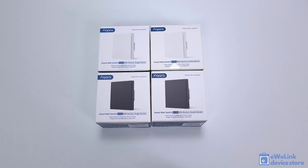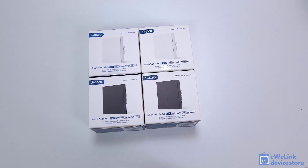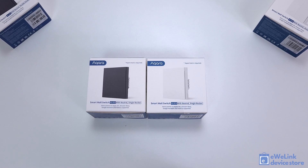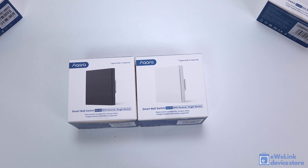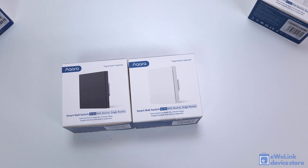Introducing the Aqara smart wall switch family, which includes both one-gang and two-gang switches, available in white and elegant dim gray. All switches come in two versions: one requiring live and neutral wire, and a no-neutral version that can be installed with a single live wire as a retrofit solution in older buildings.